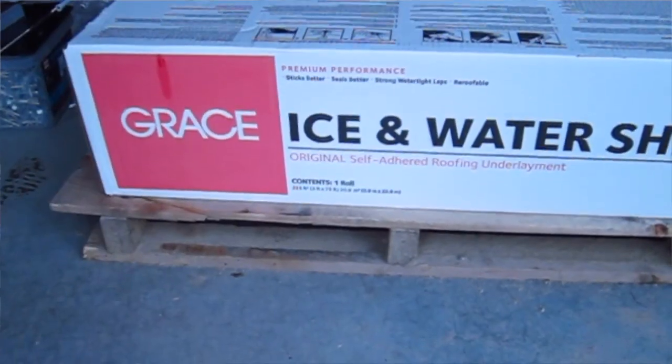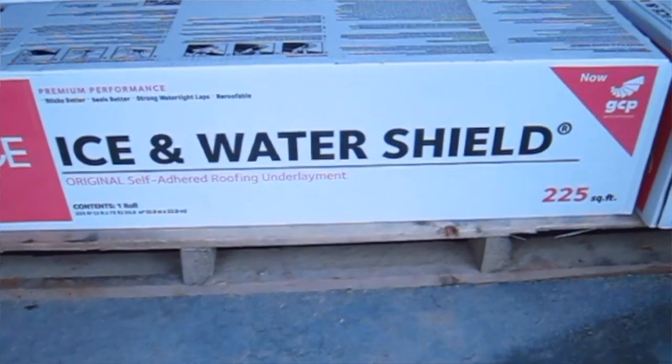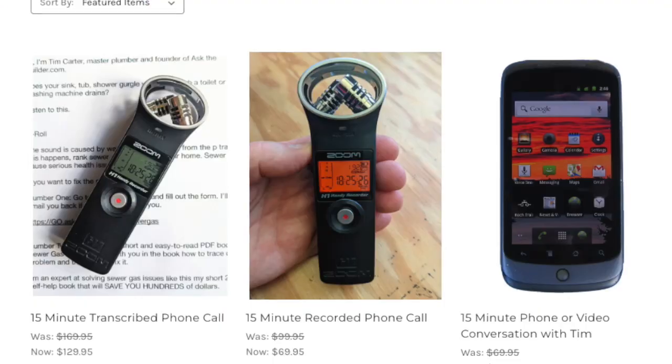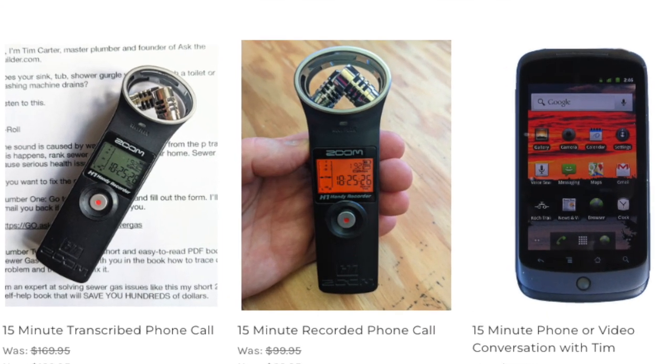Hope you discovered something new. What you should have discovered is that Grace ice and water shield is really a product you need to have underneath your shingles if you live in a place that gets lots of snow and ice like New Hampshire, and it should go over the entire roof. I'm Tim Carter — this has been Ask the Builder. If you discovered something new, go ahead and click that thanks button underneath the video. And don't forget, I also do phone coaching if you need help on one of your jobs.